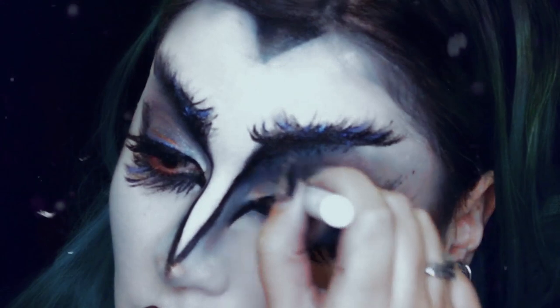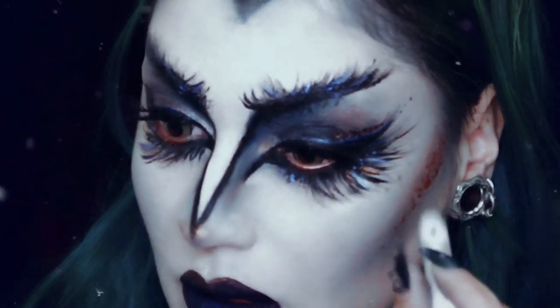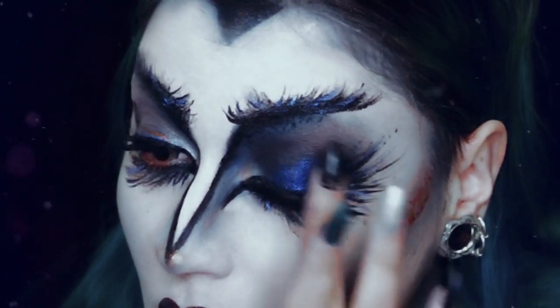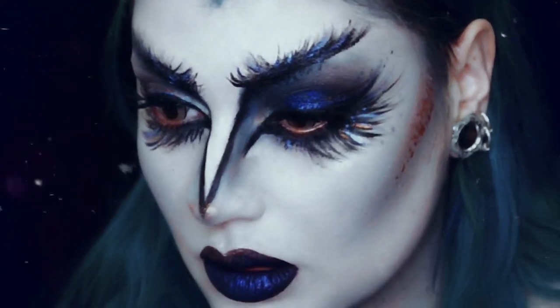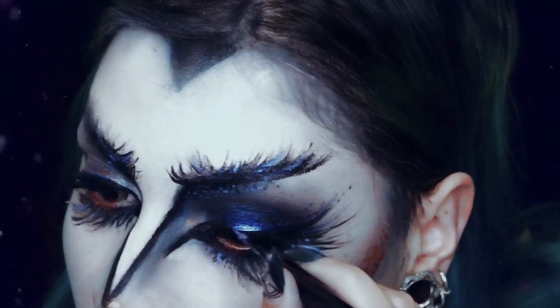Não estava muito satisfeita com o look dos meus olhos, por isso para dramatizar utilizei na minha pálpebra móvel o Jumbo Pencil em preto. E depois esbatido, usei outra vez a sombra azul da Colourpop, o Luckily. Utilizei outra vez o Magnetic para fazer um cat eye.